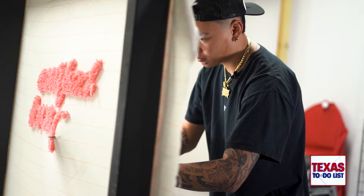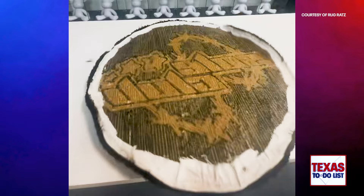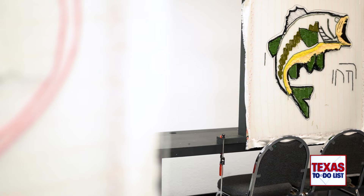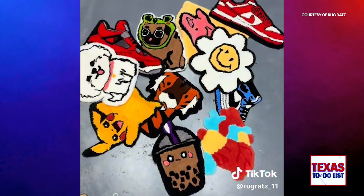During that time frame, you learn how to use the rug gun, create the rug, and then they help you finish it off by gluing the back and shaving it. But what happens if you don't finish in time? Let's say you book the class, take four hours, and you're still not finished — you actually get to save it and pick back up right where you left off the next time you book, at no charge.